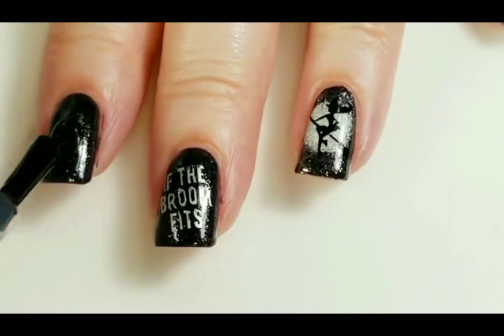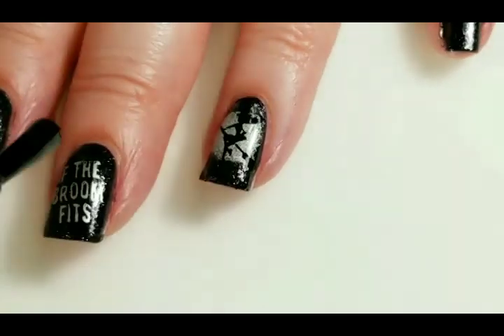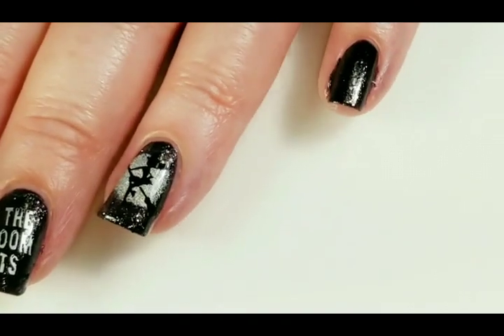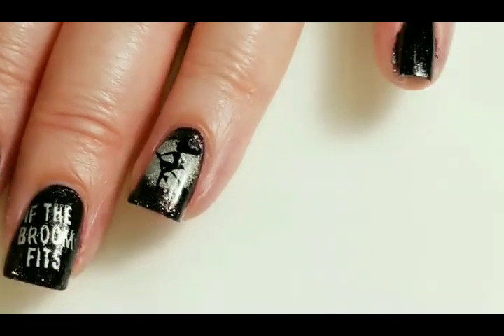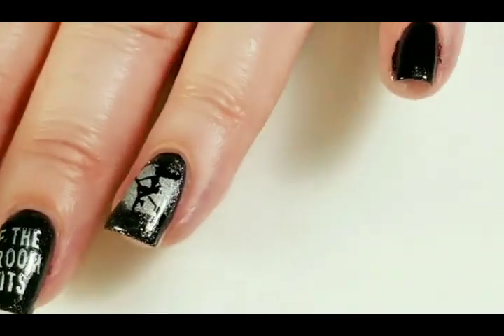Okay, everything is dry. I am just going to go in with the Finito. It is a nice quick dry top coat, and even though my nail polish is already dry, this gives it a really nice shine. And then I will be back when this is dry.